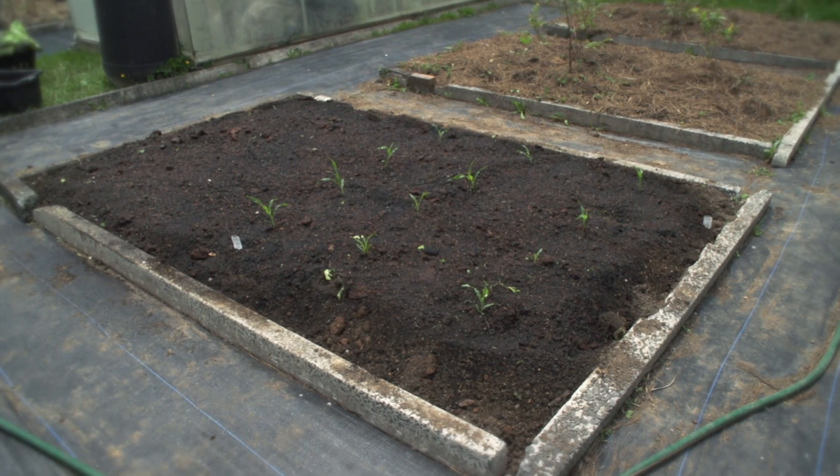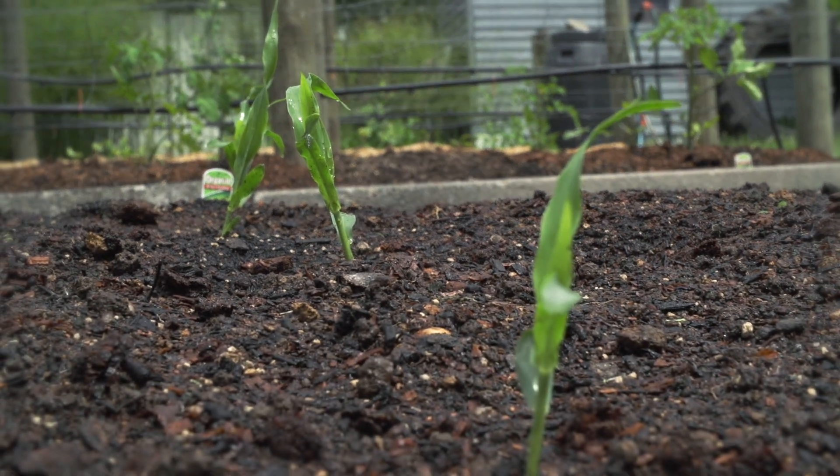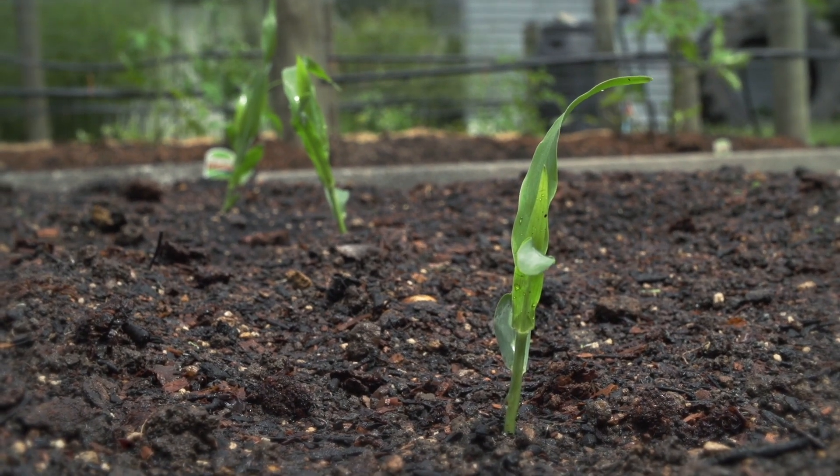The best way to tell your cobs are ready is when the end becomes rounded rather than pointy. If you keep opening up and looking if it's ready, there's a good chance for caterpillars to get in there and eat your cobs. The only other problems we seem to have with them is either rats or birds, but there's no great solution for that one.